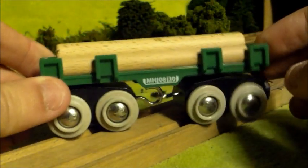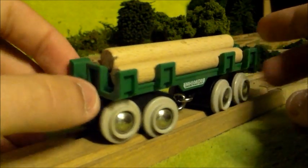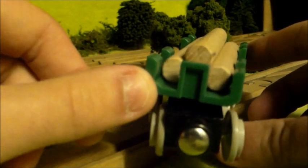So the first item we're looking at is the Brio Lumber Loading Wagon, or the Log Truck basically. I got four of these so far and I picked each one of them up over the course of the year of 2013.